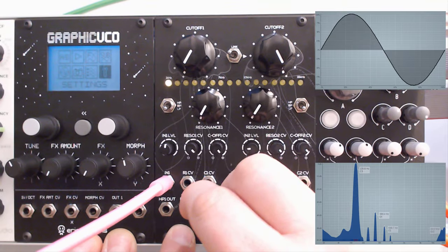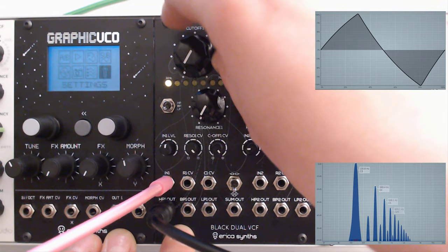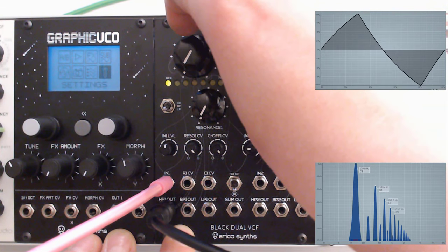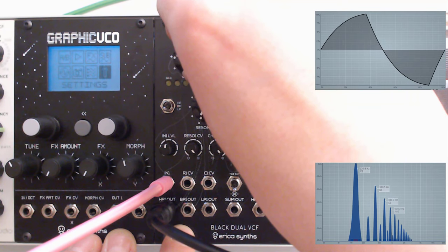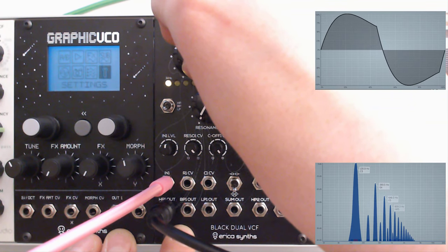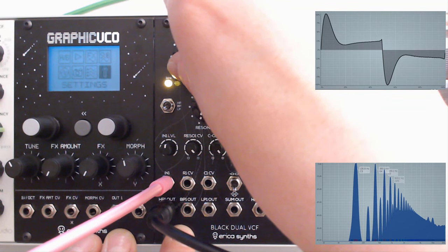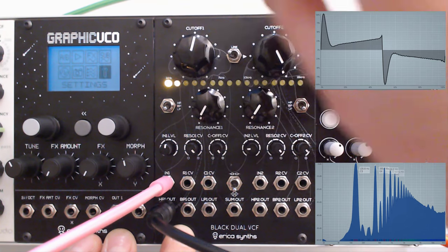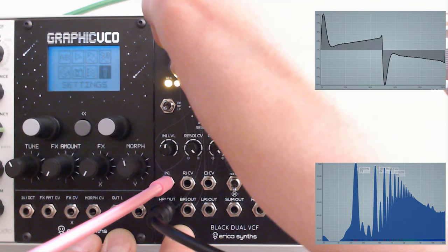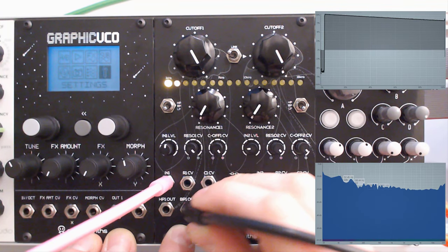If we then connect it to the high pass output, you'll see that the filter already applies some colour to the wave shape, which is quite normal for a high pass filter. But again, you get such great looking wave shapes and such a nice rich sound out of that.